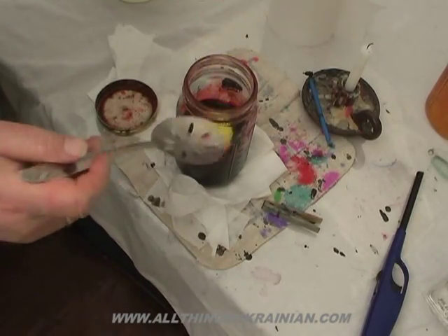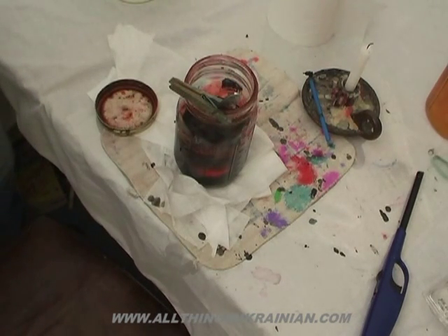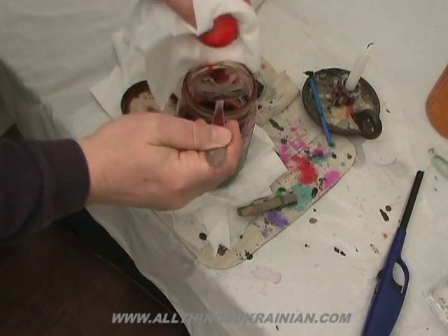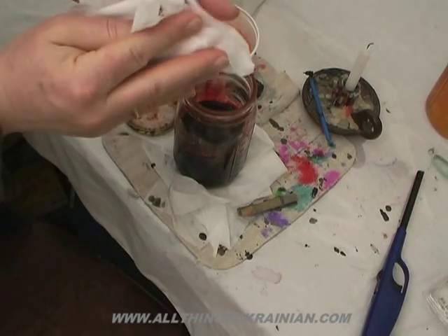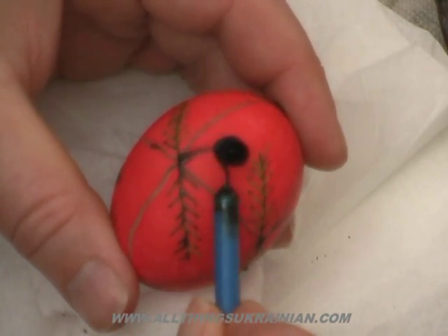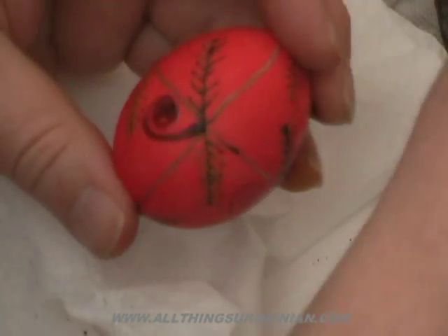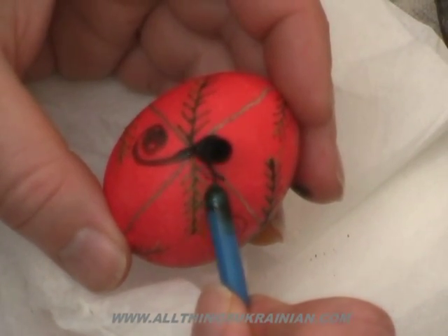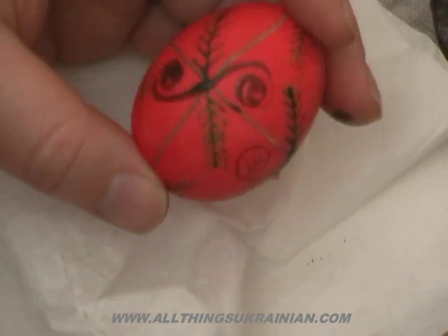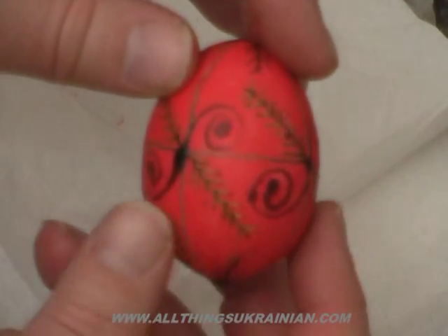You drop it in the red dye and wait five minutes. Out of the red dye, start at an intersection point, and you want to fill the entire area with the ram's horn. Just like so — flip the egg over, start at the other side, and continue that line. That's one ram's horn, and you want to do that on every intersection. Then we have our second color — all our ram's horns.